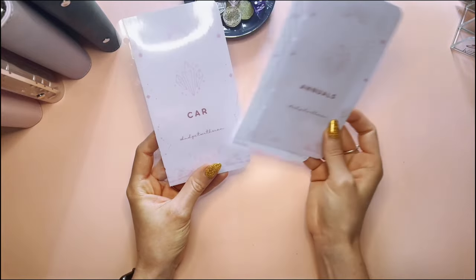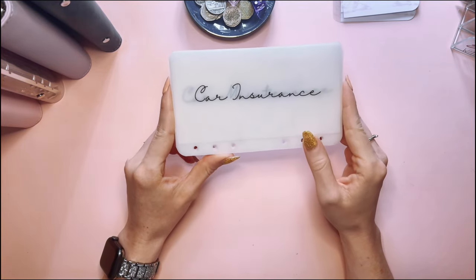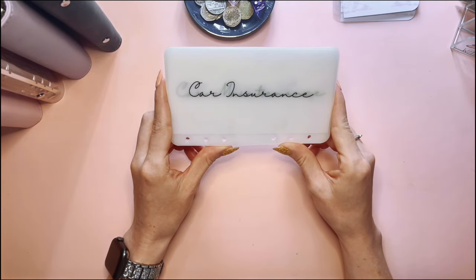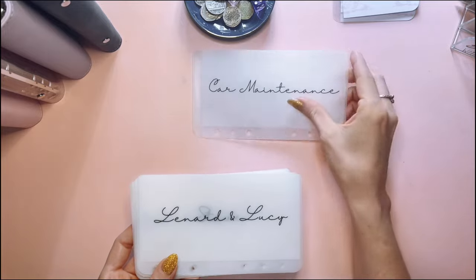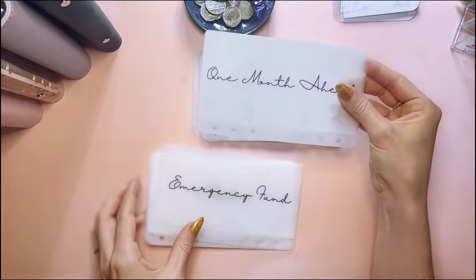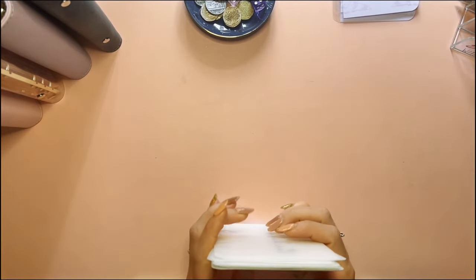Anyway, those are the dashboards — I've just got the annual savings and car ones. For the envelopes, I've gone for a matte finish with the vellum, and I've done all of them in this sinking funds envelope folder binder. We've got car insurance, car maintenance, I've changed Leonard to Leonard and Lucy so they'll be saved together, Steve, debt, one month ahead, emergency fund, tech, and holiday — even though I haven't been saving for holiday just yet.